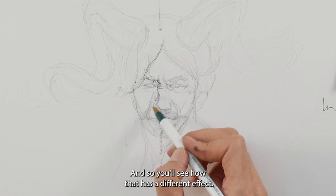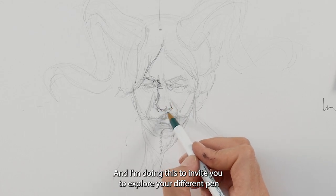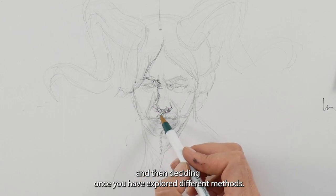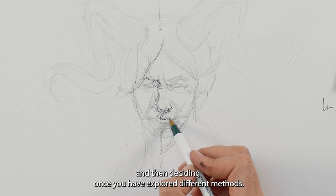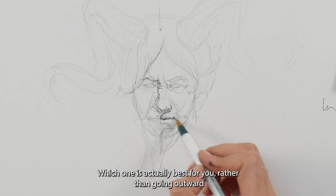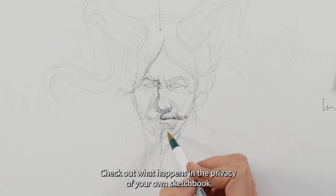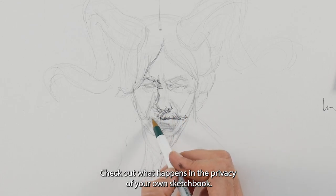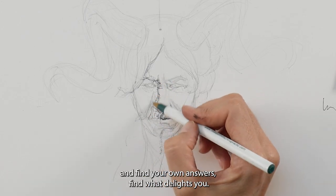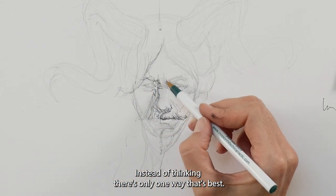I'm allowing my hand to be less controlled and make more squiggly marks. I'm doing this to invite you to explore your different pen and ink tools and allow yourself different ways of making marks — then deciding, once you've explored different methods, which one is actually best for you. Rather than going outward to other people and trying to copy their styles, check out what happens in the privacy of your own sketchbook when you play around with pen and ink and find your own answers.